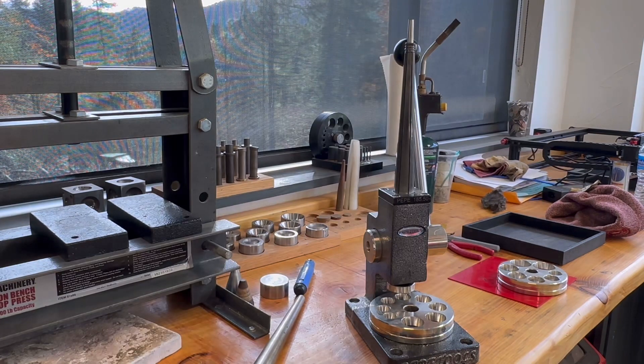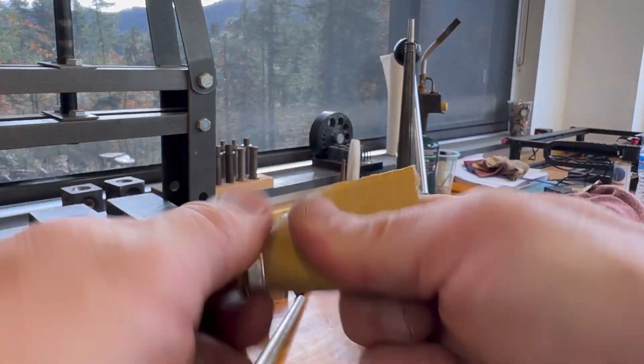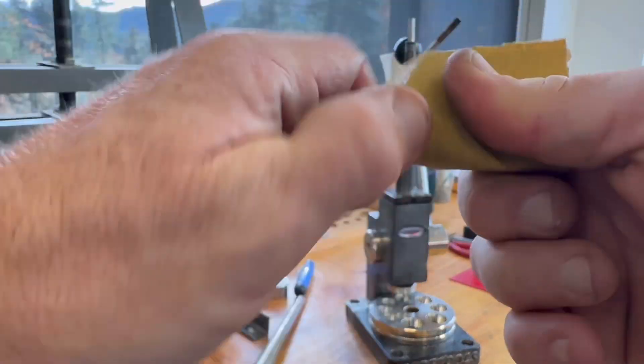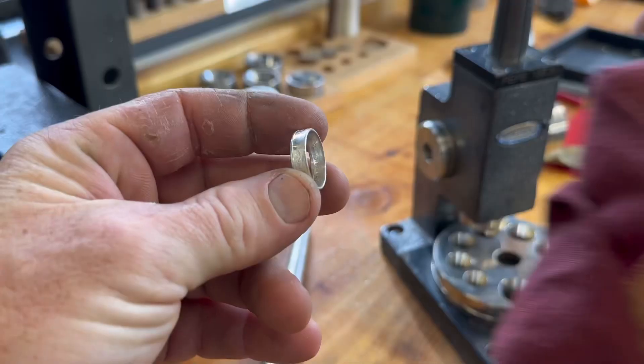Once we've done that, we're going to take some 120 grit sandpaper again and sand that sharp coin edge that's in there out. Now if you have a deep ring tool this would be a good time to use it, but really it just takes a little bit more elbow grease and 120 grit sandpaper works fine.